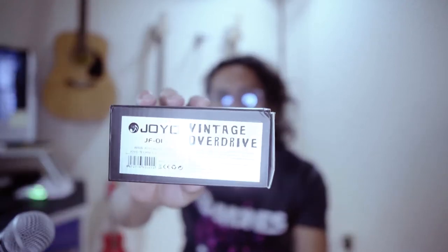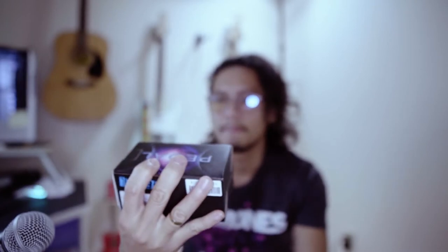Good day, welcome to my home studio. Today we're going to unbox this effect pedal — it's the Joyo Vintage Overdrive. I bought this on Amazon for only 35 bucks.